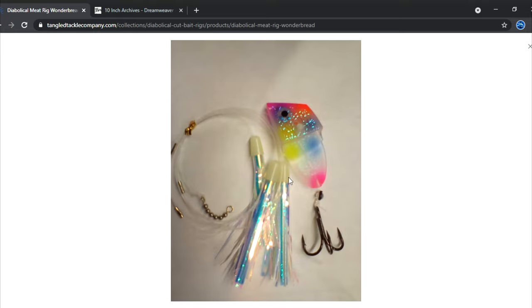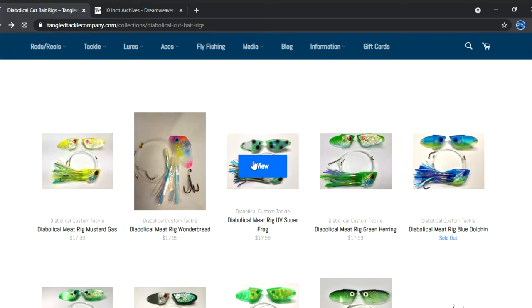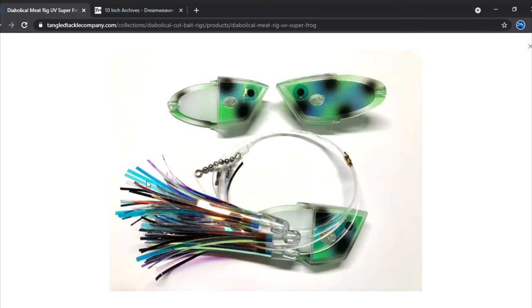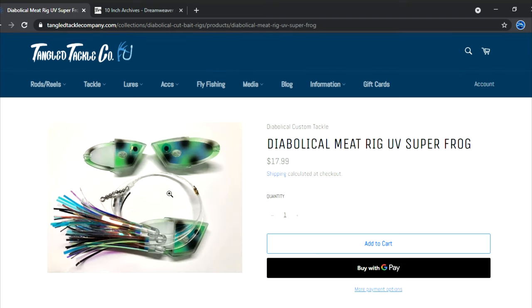The Wonder Bread — I'm excited to run it this year. This is close to my number one favorite Diabolical meat rig — actually, my number one is the UV Super Frog. I've taken some really nice fish on this thing, several fish over the years. This thing is outstanding.